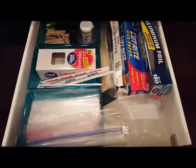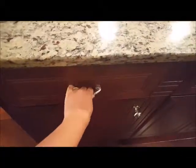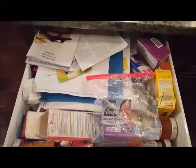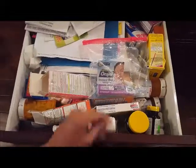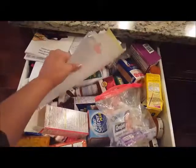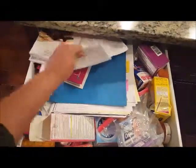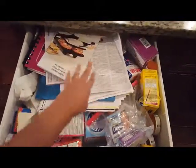Now it looks like this — I basically changed out the entire drawer. The next one is my medicine drawer, and it is also the same: everything is just thrown in there. You have to dig through the drawer to find what you're looking for. I have recipe books stacked up in there also, and it's just a mess.